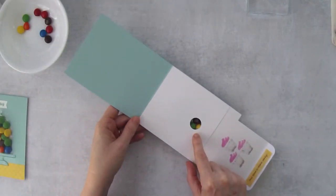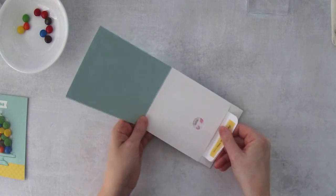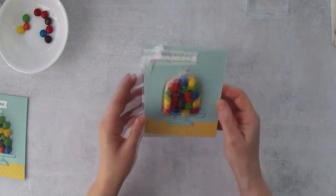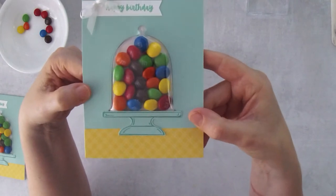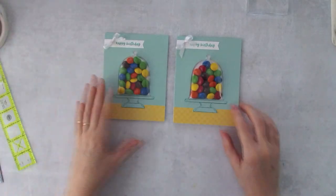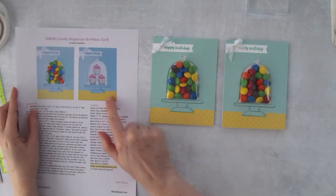Now slide this pull piece in — that's the release hole. Make sure the cupcakes are facing down, then slide it up. There is your card with M&Ms in it! On the project sheet there's an image of what it looks like after the candy has been pulled out so you can see both sides.